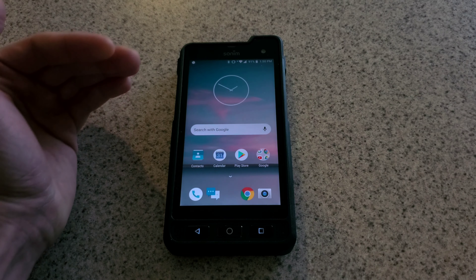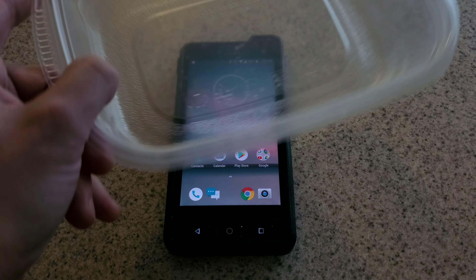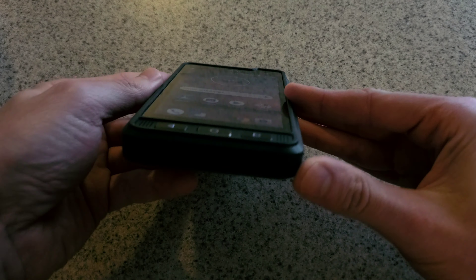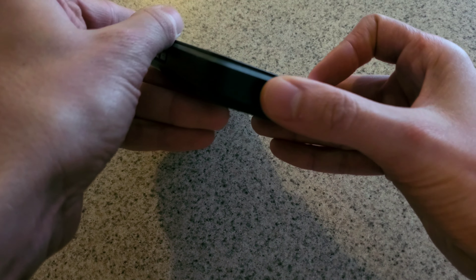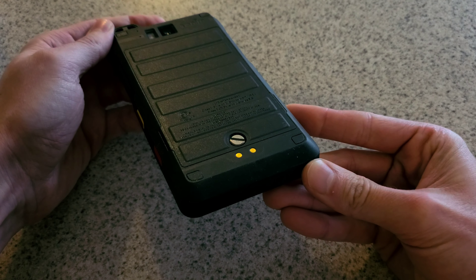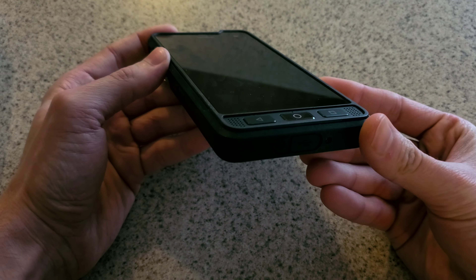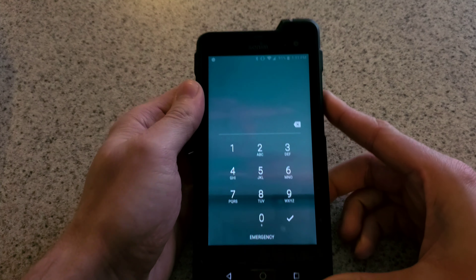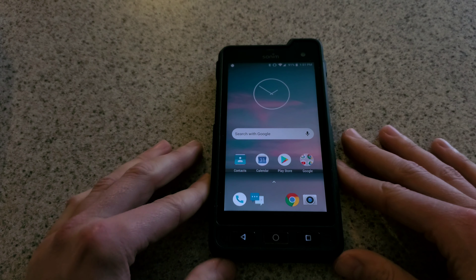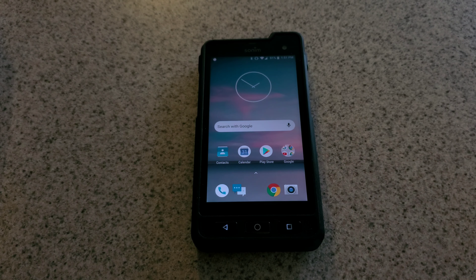We've got our other Sonim here at about 90-91% charge. We're going to fill up the Tupperware, set it in there, and make sure it's functioning. All the ports and such are closed — completely closed, back completely closed — so theoretically nothing should get into this device at all. Hopefully we get no whammies and we can make this work. Without further ado, I'm going to take this over, start filling it with water, and get this test started.